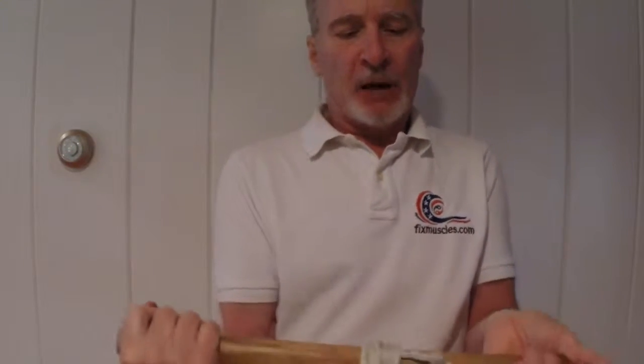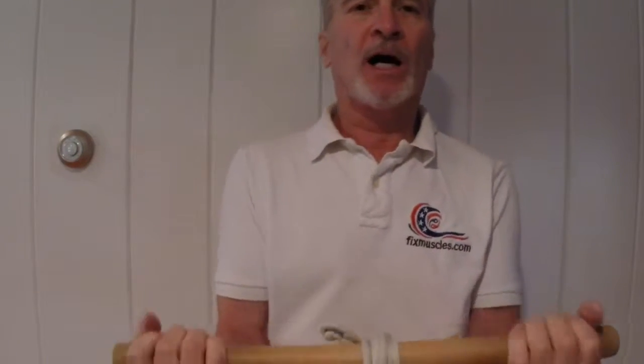Keeping that dowel level so that the rope remains in the center, equally working both sides. Then we unwind.